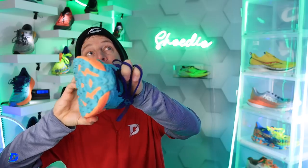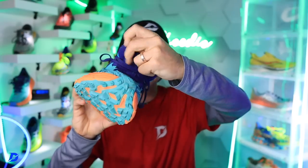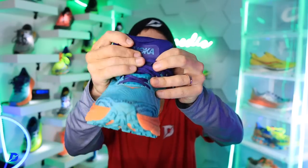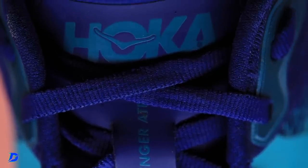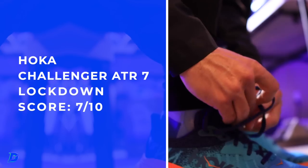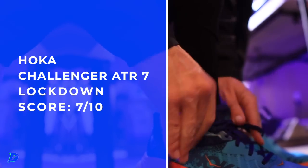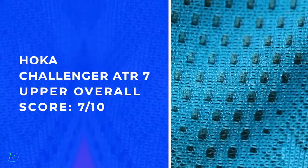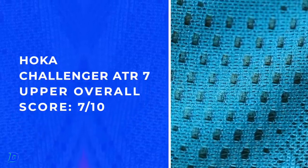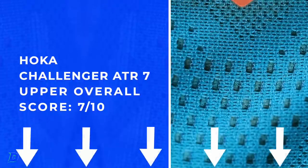Looking at a full gusset — not quite the butterfly effect through that tongue, but definitely approaching it. Actually fairly breathable, so keep that in mind if you're training in cold, frigid temperatures — you might want to wear some thicker socks in the Challenger ATR7. I believe it is available; we will link to the Challenger family down below in the description.